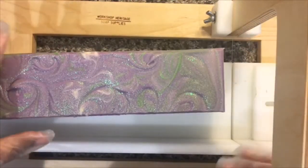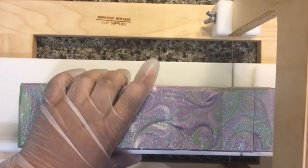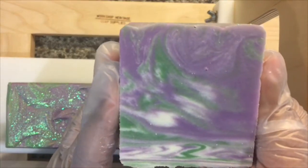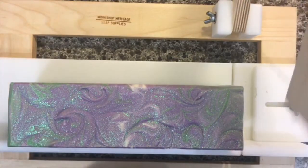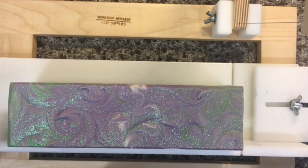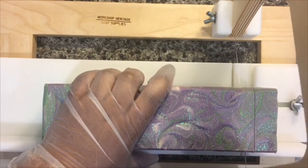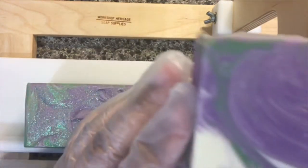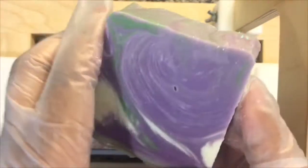One thing I've noticed is that lavender can sometimes fade away in cold process soap since it's an essential oil. I've never used the lavender fragrance oil so I can't speak for that. What I like to do is keep it closed up in a container, and that seems to help it hold on to its scent after it's finished curing.